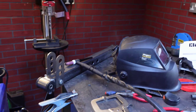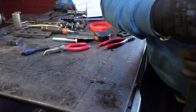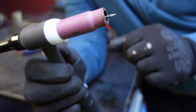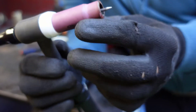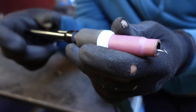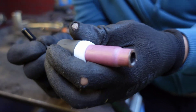So I'm going to show you how I'm going to do it. First thing that you want to do — this is the torch, and as you can see the tungsten is in the normal position. So what you want to do is take the tungsten out and you want to turn it around and put the flat side inside.